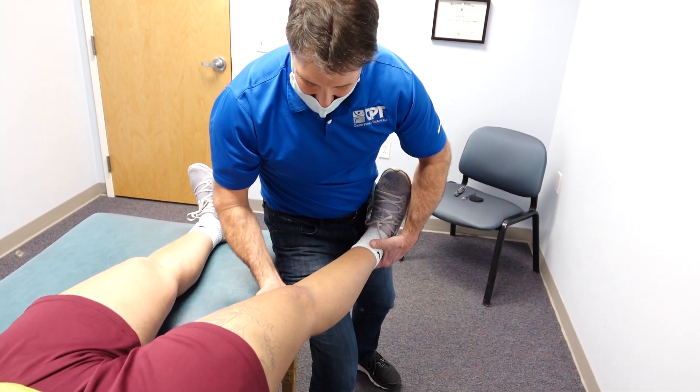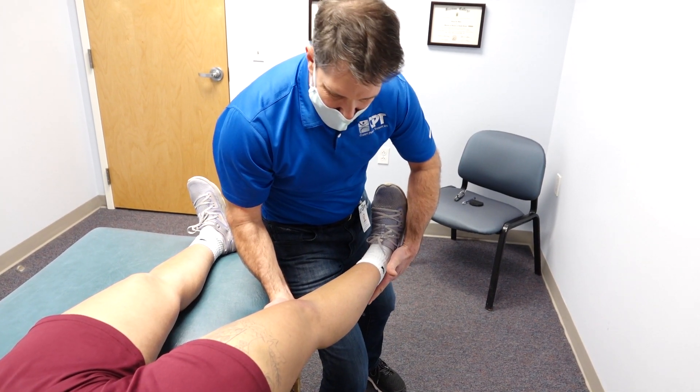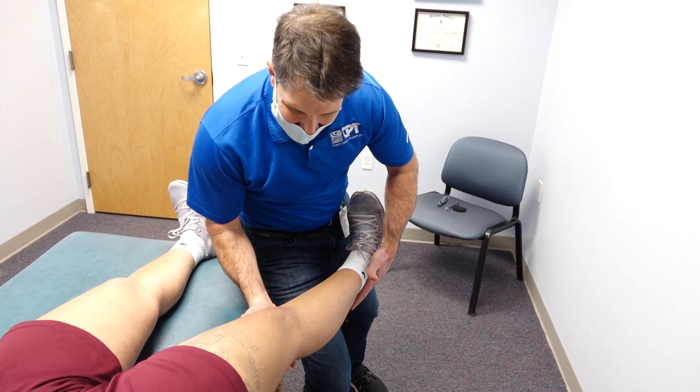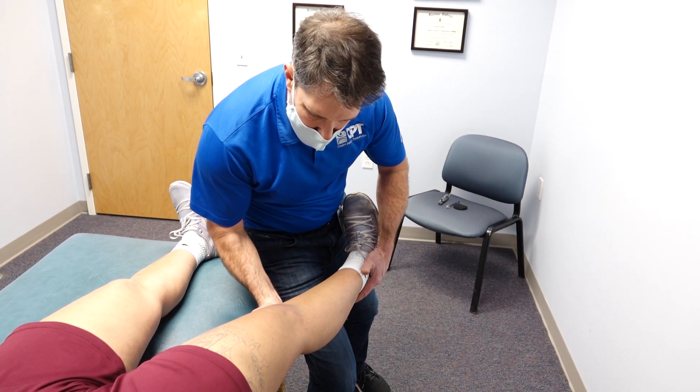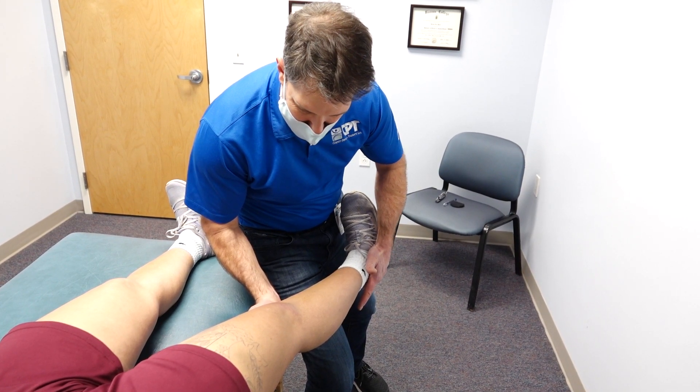That way I have nice stability here. I can hold her at the knee, and what I'm going to do is test the lateral capsule first by keeping the leg in full extension. I'm just going to push inward at the ankle, and as you can see, I don't have any gapping going on there.